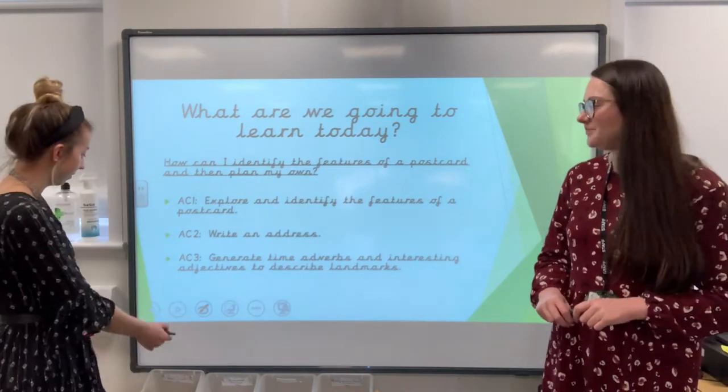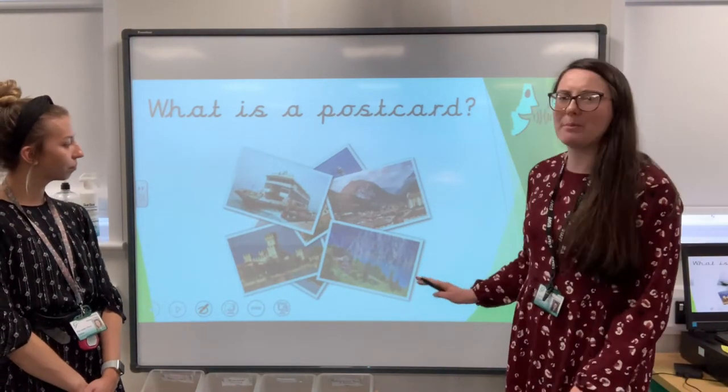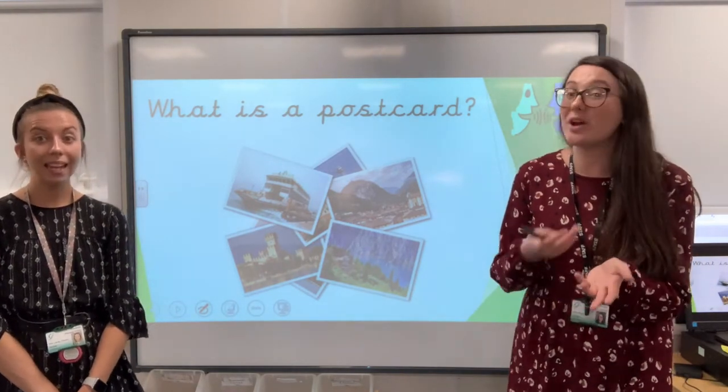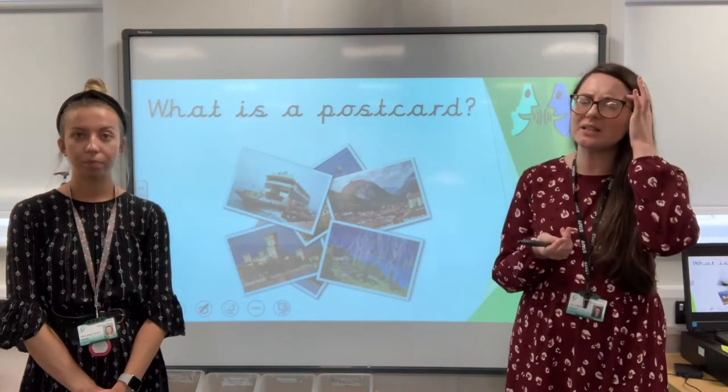Now you're all going to do this really easily. I know you are. Fantastic, they've got their brains switched on today. So, I've got some pictures here on the board. I want you to have a little think now — what is a postcard? You might have received one before. You might have written one before. Have some thinking time now.